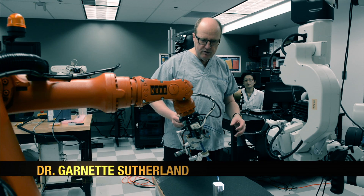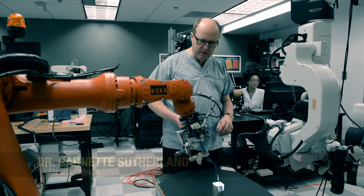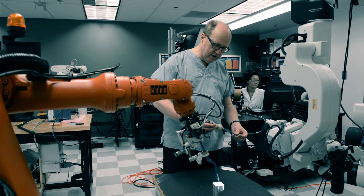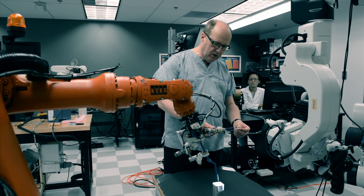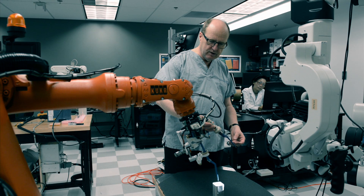This particular project relates well to our Neurarm project, which is an image-guided robot that we use for surgery. This is what's called the bipolar forceps that is attached to the end-effector, which we use to conduct surgery.